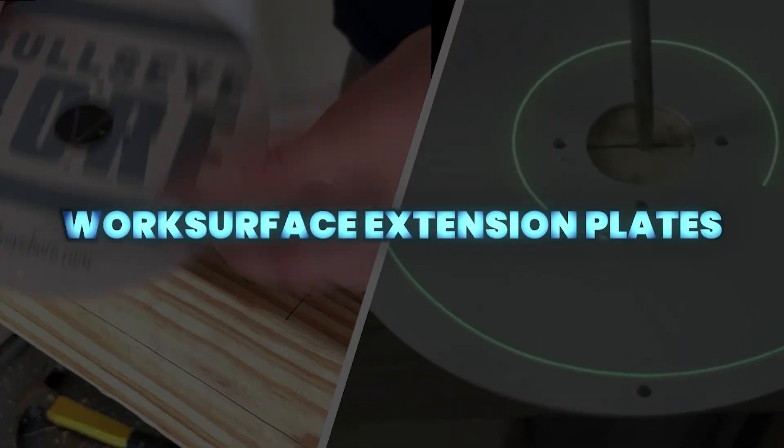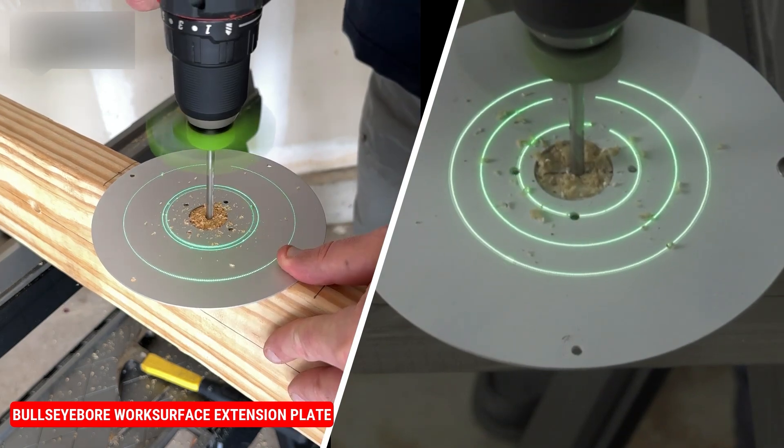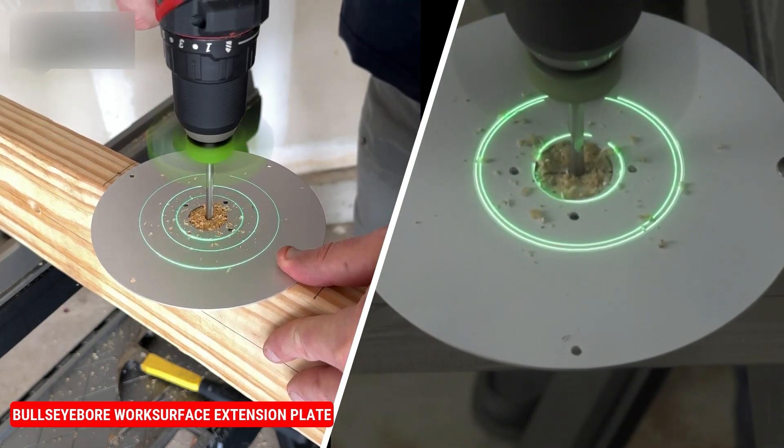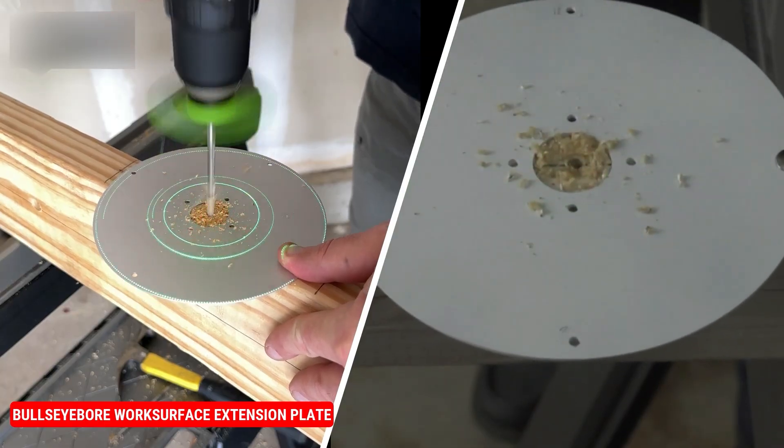Bullseye Borecore Work Surface Extension Plates are 6-inch aluminum plates that extend small work surfaces, so reference and alignment patterns remain visible during drilling. They are placed over the drill point and can be held or tacked in place to improve accuracy and control.